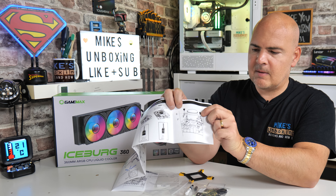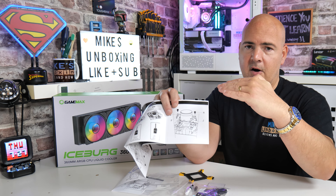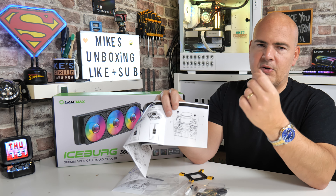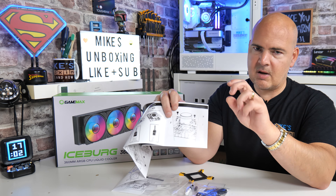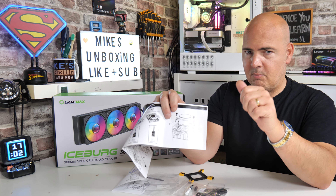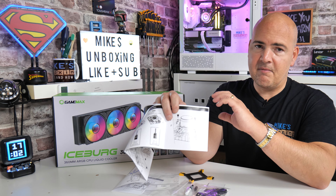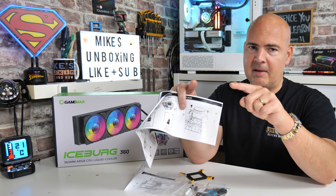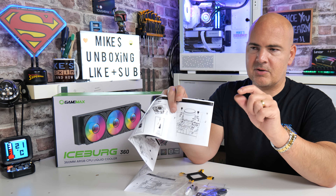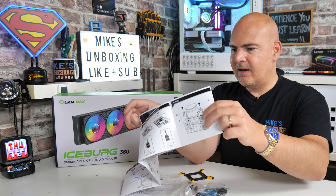Another thing to mention: when you tighten up the screw for AM5 in particular — because it does have a slightly higher axis — you don't need to do the screws up very tight at all, just a couple of thumb turns is absolutely fine. With AM4 you might need to go until you get a hard stop. With AM5 if you go for a hard stop you'll see the metal starting to bend, so if you see that, stop right there.